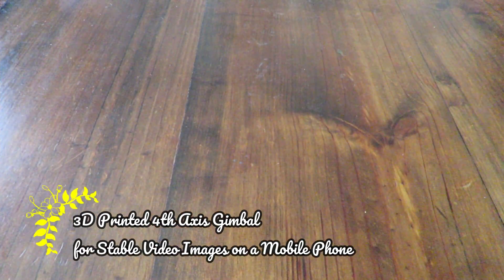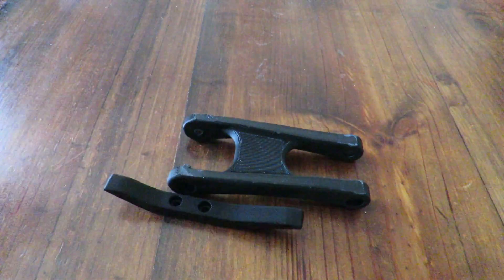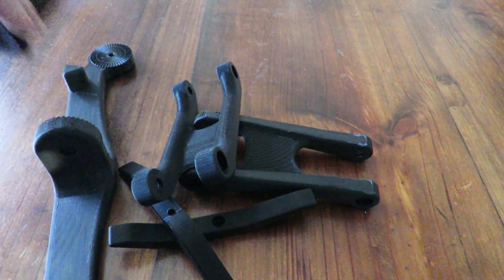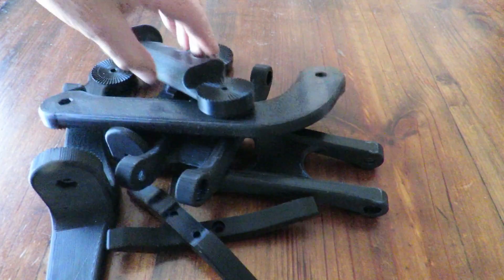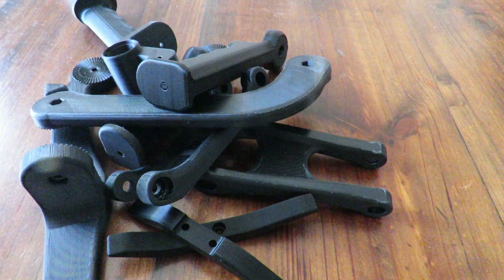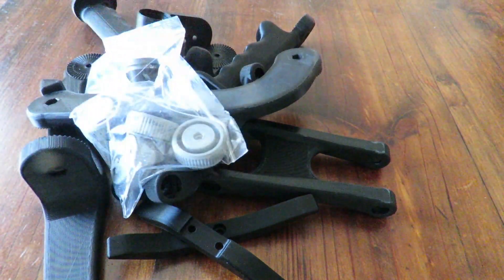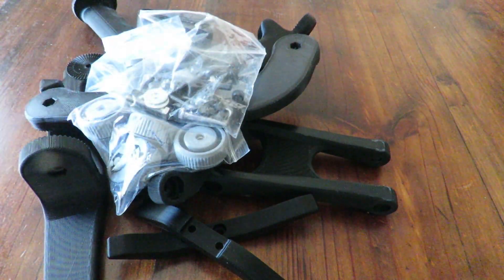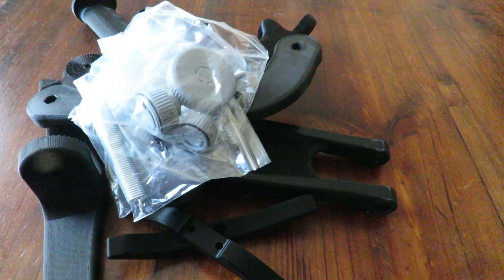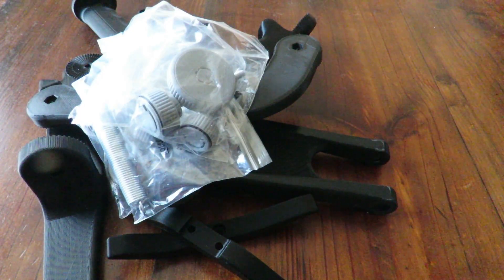Good day! Today we're having a look at this, and this, and this — and so on and so on. More and more bits and pieces keep piling up. Just when you think you've seen enough, we add even more — another pile there, a few more bits there. And there it is: it's a fourth axis gimbal!